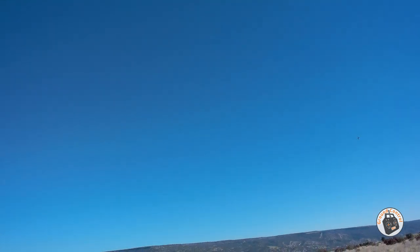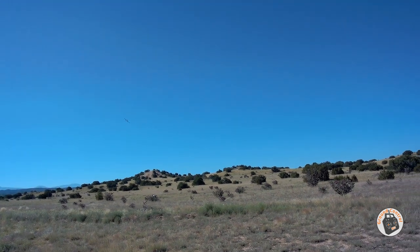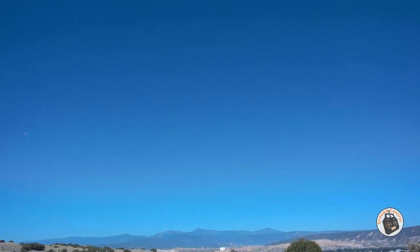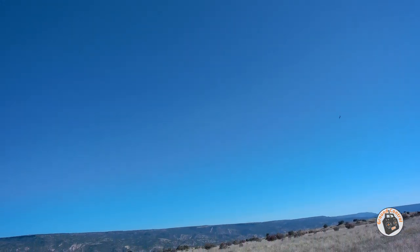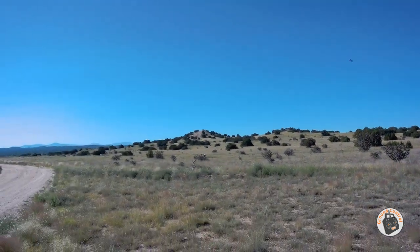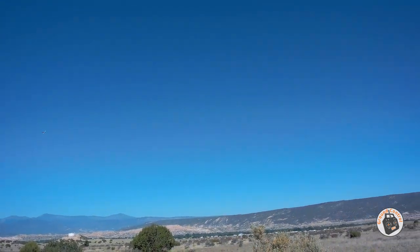Look at that big huge wide loop! Better safe than sorry — I would rather land it early than take a chance on running out of juice and having to ditch it in the scrub and do another repair. I would say that's the highest performance warbird of this size that I have now. With a 7x5 prop, I don't think the other two can pull vertical like that.